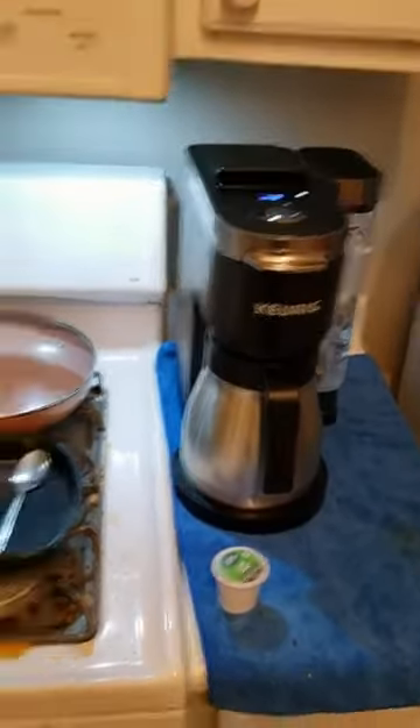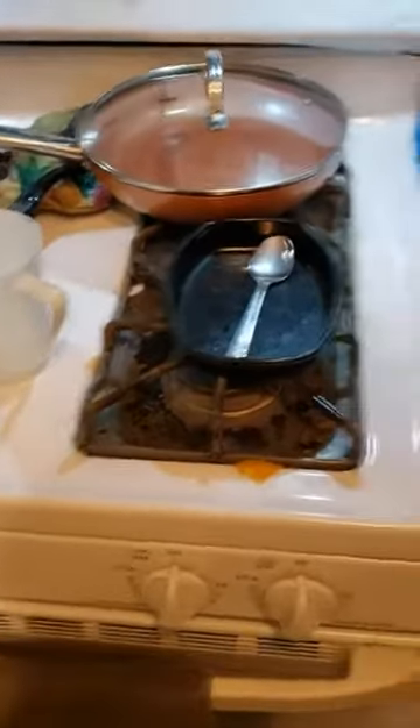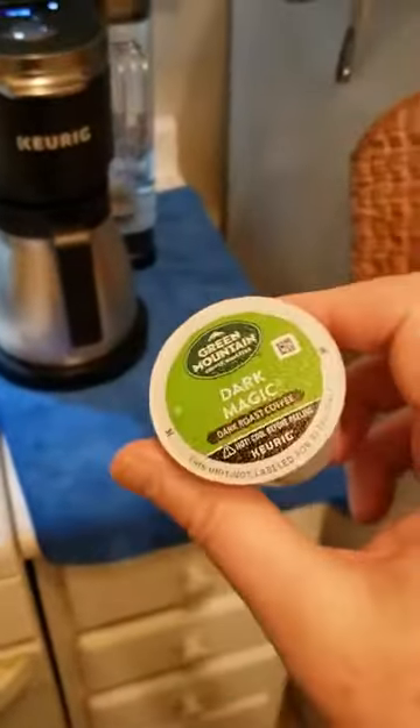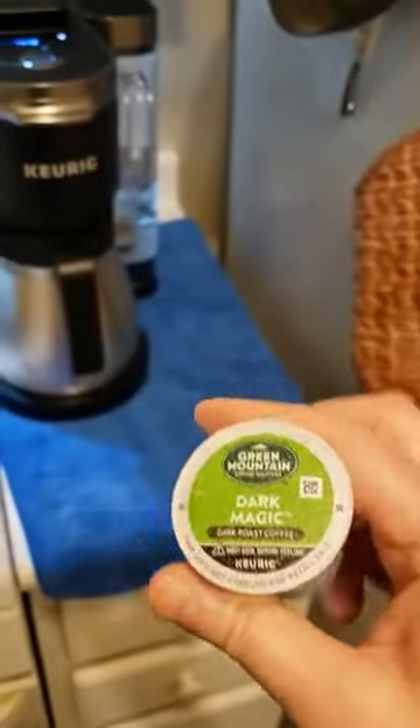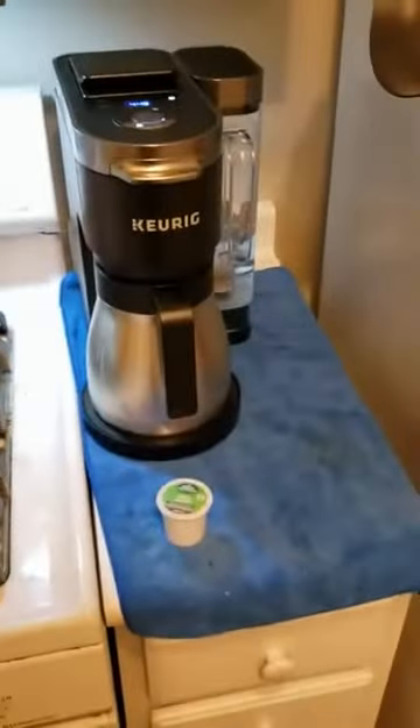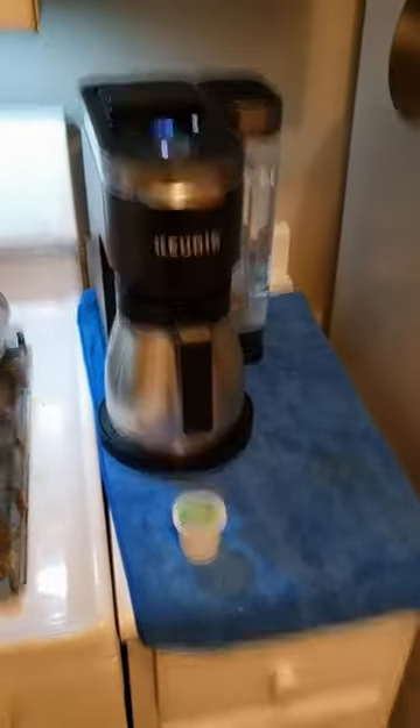And then I got this sample pack, and this is a Green Mountain Dark Magic. I'm going to try that out in a minute, and hope it doesn't keep me up all night.